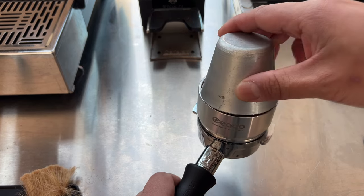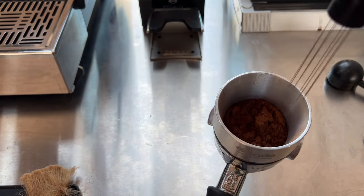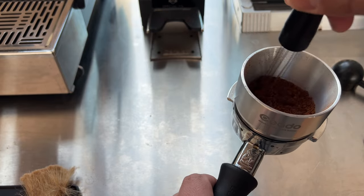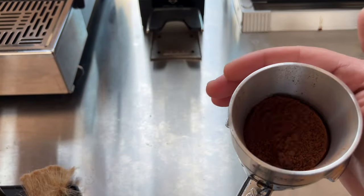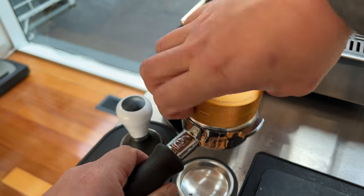I use the Weiss distribution technique to get all the clumps out in my coffee. I highly recommend using a dosing funnel with higher sides to lessen the mess. I then use an ONA coffee distributor to even out the coffee in my portafilter.